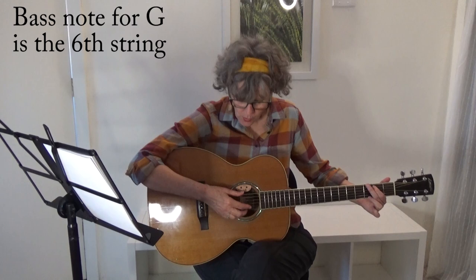I'm going to demonstrate this picking pattern on a G chord. I'm playing bass, 3, 2, 1, 2, 3. Bass, 3, 2, 1, 2, 3. Play that with me.